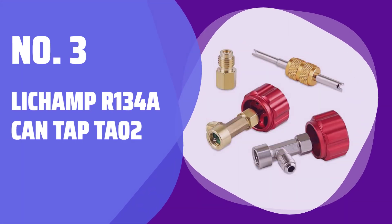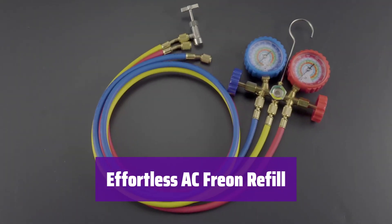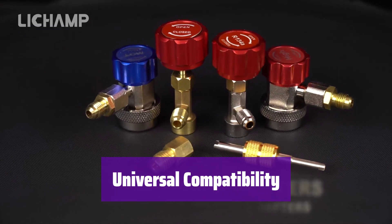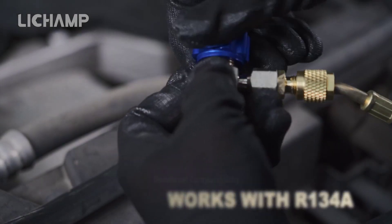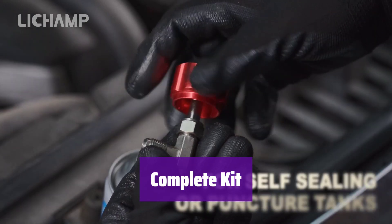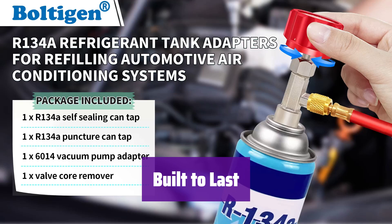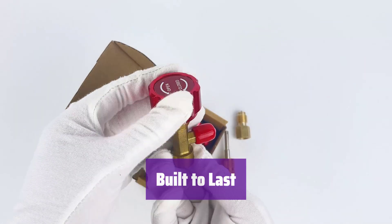Number 3: Lich Amper R134A Can Tap TA-02. This handy tool makes connecting your manifold gauge hose to R134A Freon cans a breeze, ensuring accurate and efficient AC system refills. It works with both self-sealing and puncture-style Freon cans, covering all your AC refrigerant needs — old and new. This kit includes a tank adapter for connecting to different hose fittings and a dual-head valve core remover for easy maintenance. Made from high-quality brass and aluminum with industrial-grade rubber seals, it's durable and leak-proof, even in tough conditions.